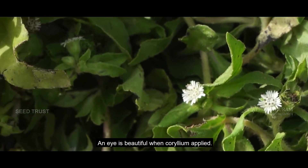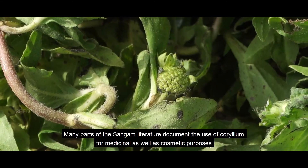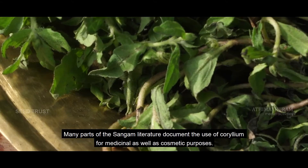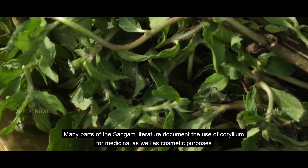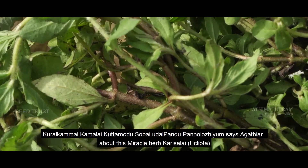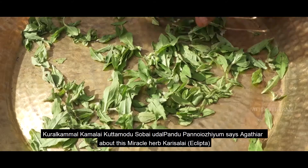An eye is beautiful when collyrium is applied. Many parts of the Sangam literature document the use of collyrium for medicinal as well as cosmetic purposes. As Agathir says about this miracle herb Karisalai: it removes blemishes, improves beauty, and cures bodily diseases.